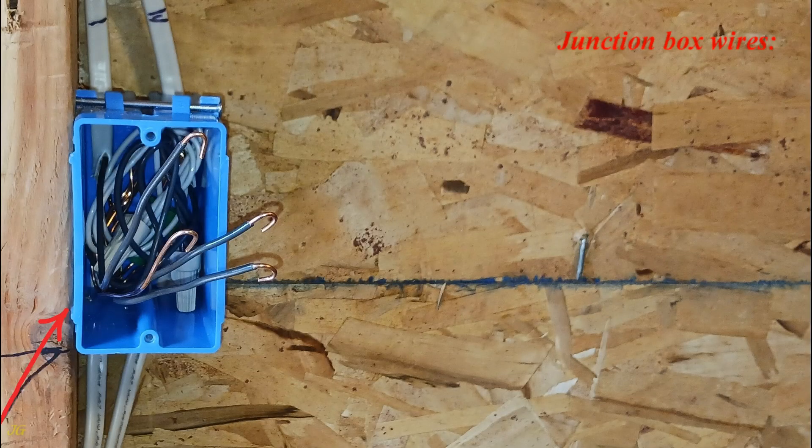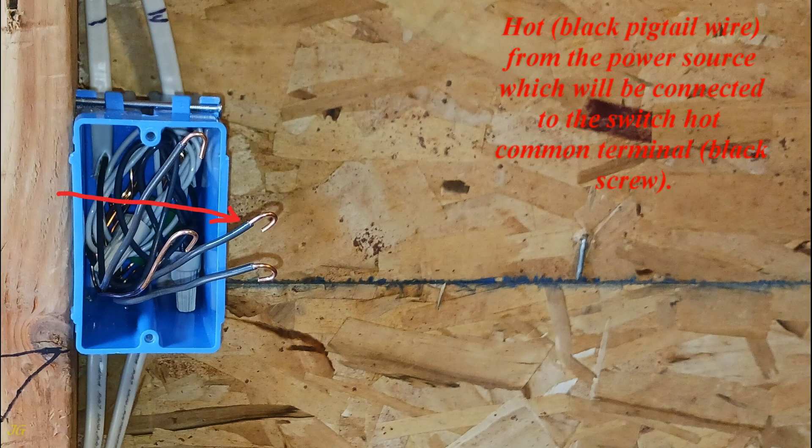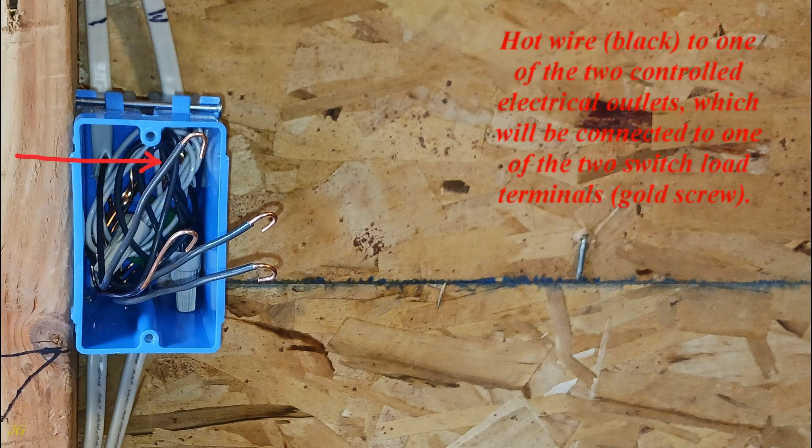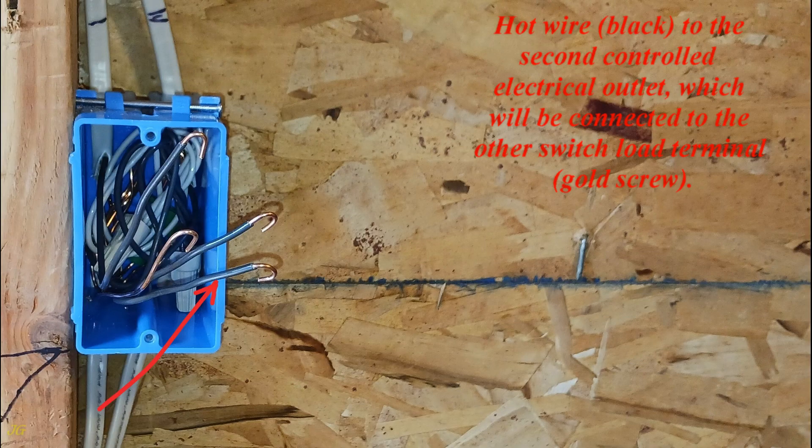Junction box wires: ground bare wire that will be connected to the ground terminal green screw of the switch; hot black pigtail wire from the power source, which will be connected to the switch hot common terminal black screw; hot black wire to one of the two controlled electrical outlets, which will be connected to one of the two switch load terminals gold screw; hot black wire to the second controlled electrical outlet, which will be connected to the other switch load terminal gold screw.